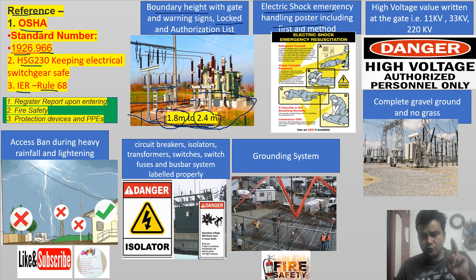Second point: an electric shock emergency handling poster including first aid method should be displayed at the entry point and at the point of risk. A high voltage warning sign should be on the gate — such as 'Danger: High Voltage, Authorized Personnel Only' — and the correct voltage value, like 220 kV, should be written on the entry gate of the switch yard.